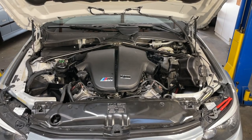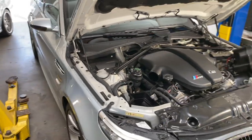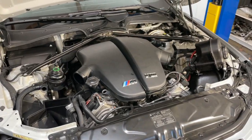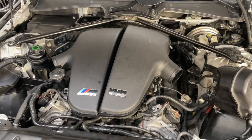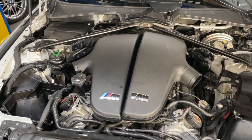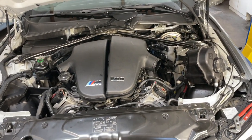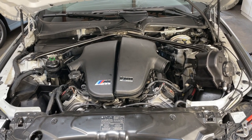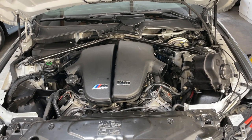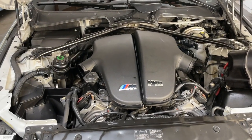Ryan Schultz here from E39 Source. Today we've got a DIY on a 2006 BMW E60 M5. We're going to be doing idle actuators as well as throttle body actuators. These are very common issues on this engine. The throttle body actuators are more so a common issue. We've already had them done once at 65,000 miles, and now we're doing them again at 121,000 miles.